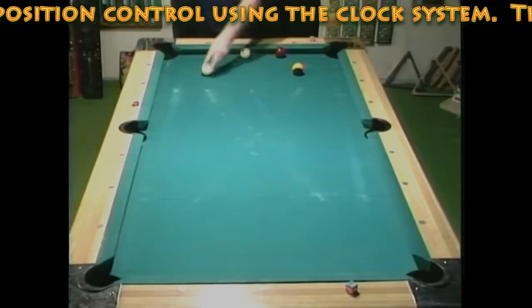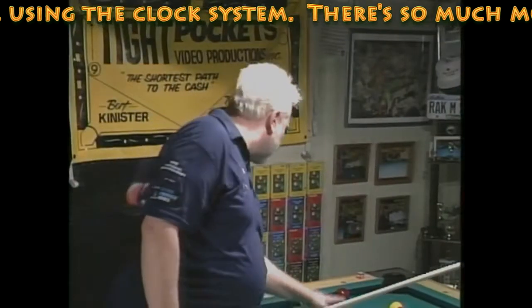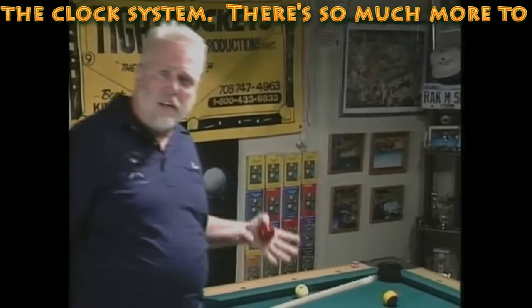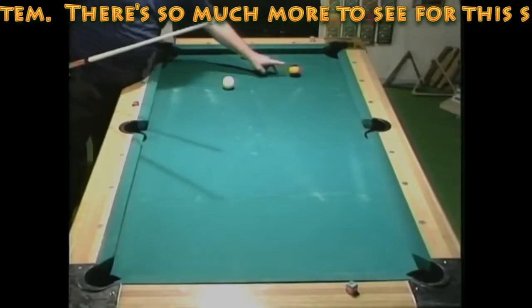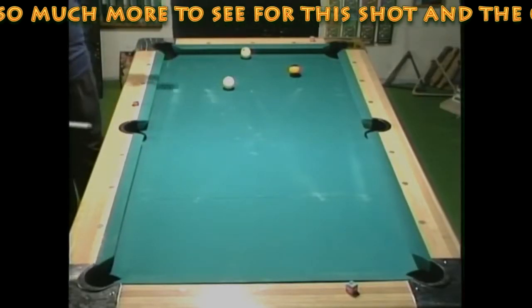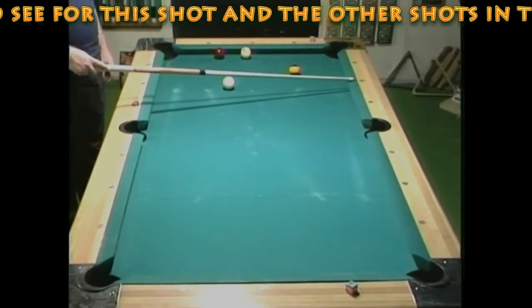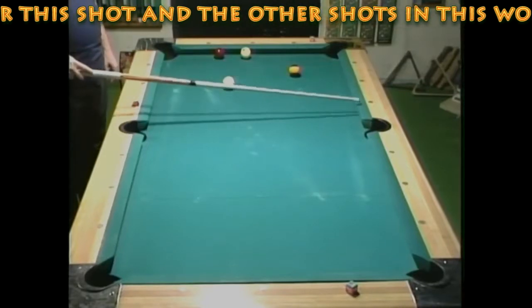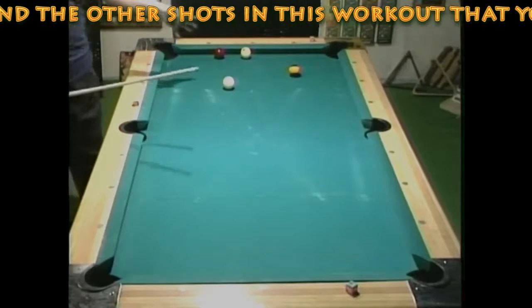I want to give credit where credit's due. About four or five years ago I read in one of the pool magazines something that Nick Varner said — they showed just about this shot here. He says this is a shot that recurs over and over again in the game, and what you've got to do is practice getting the cue ball to every possible dot on the table.